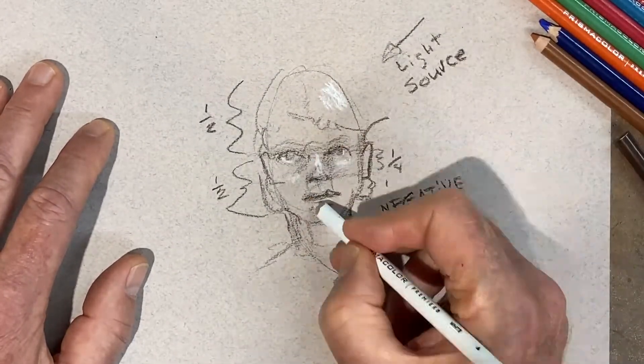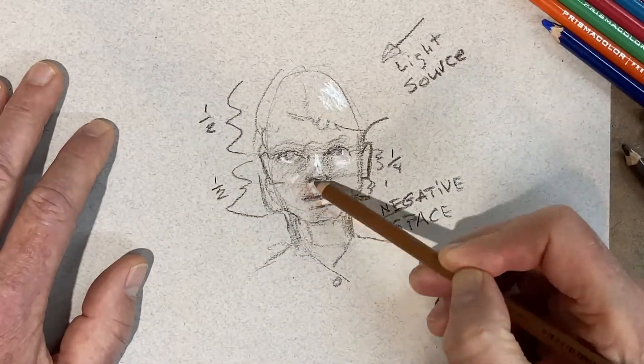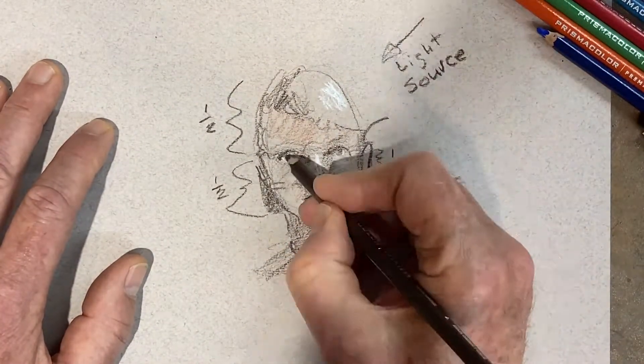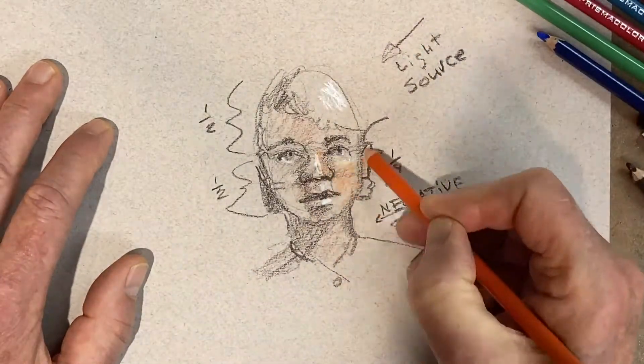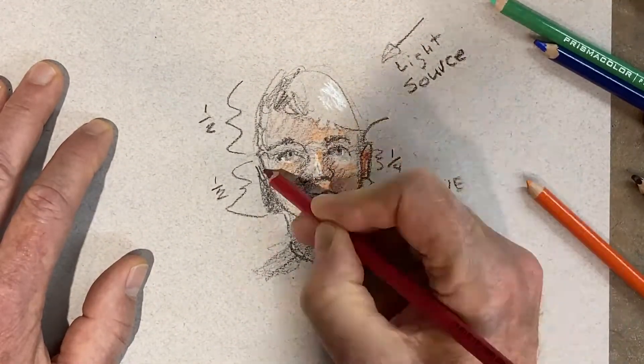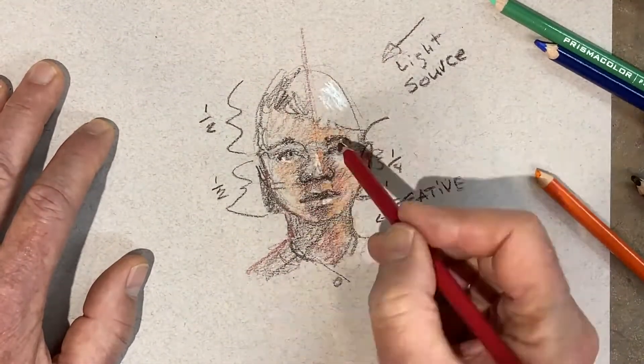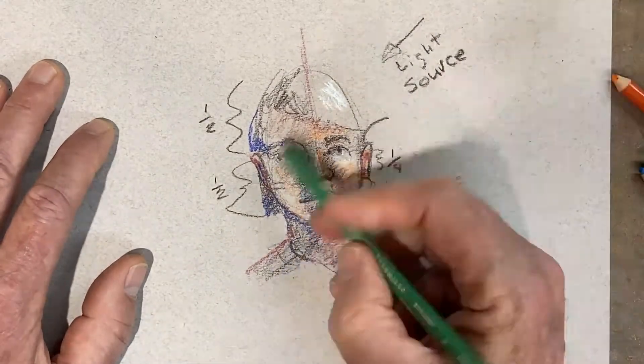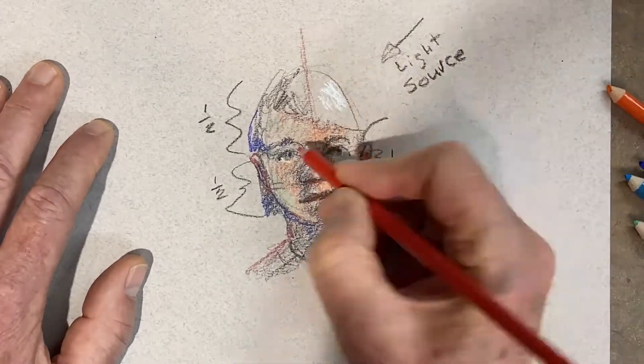Here's your light source. The light's going to hit the nose, the hair, the bottom lip, eyes, tops of the cheeks, and so on. I'm thinking about the light source and how it's going to throw shadows across the face and the neck. I'm using warmer colors where the light's hitting, but on the other side I'm using cooler colors — blues and greens — on the shadow side.